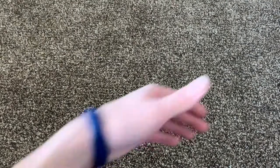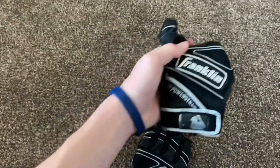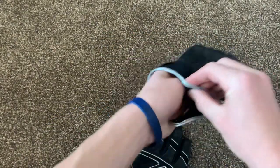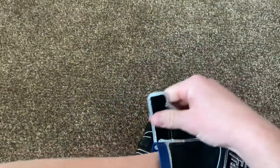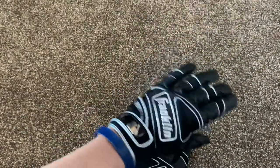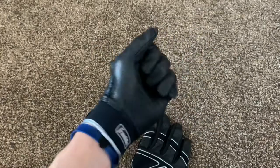Next, I got some Franklin Power Strap Batting Gloves. Super comfortable. Try them on real quick. Got the Power Strap, so there's extra support on the wrist and the hand. They're very thick batting gloves, feel very nice.